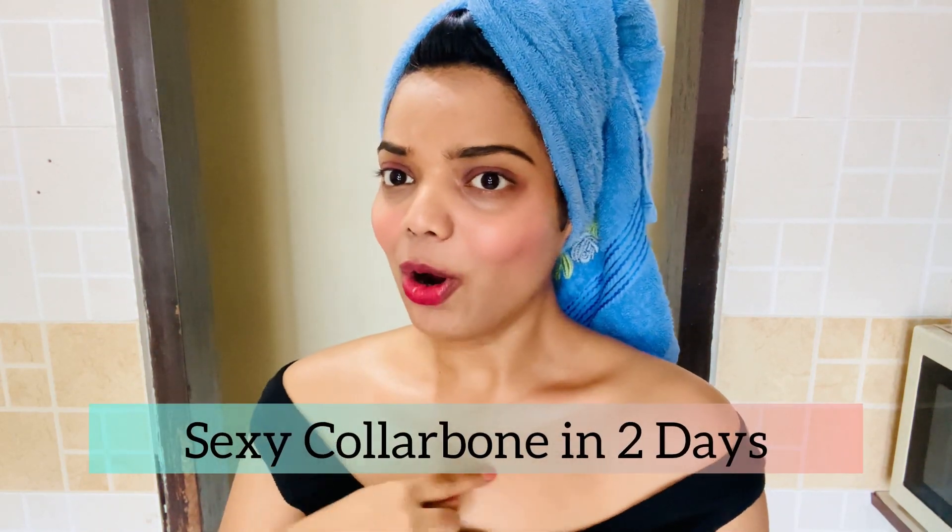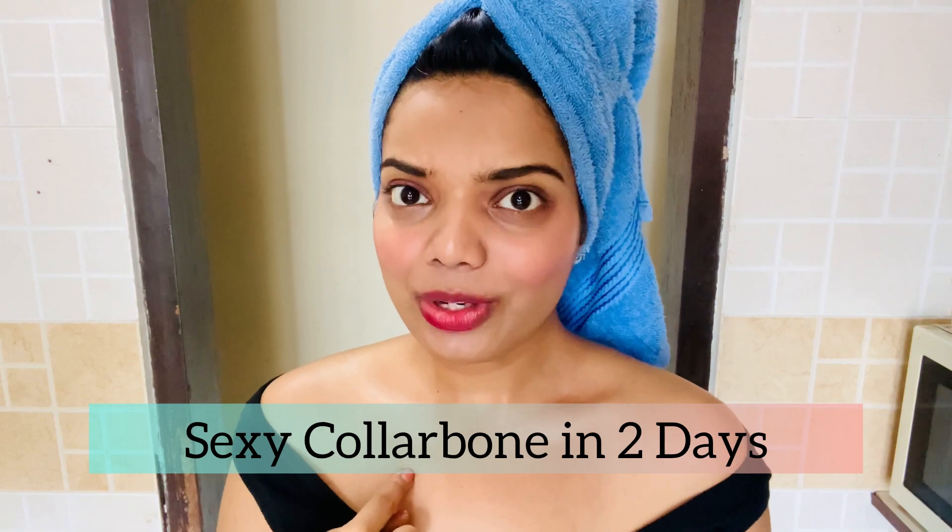Hello, welcome back to my channel. In today's video I'm going to show you how to get a collarbone in just two days. This exercise I'm going to tell you today will help you get that sexy collarbone. It really works — I tried it on myself. I was very chubby, not slim or skinny, but I managed to get that collarbone with this exercise.